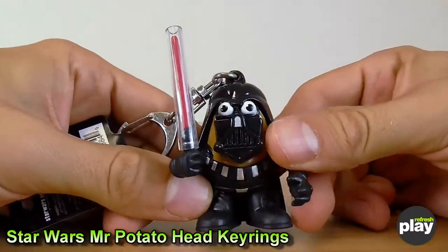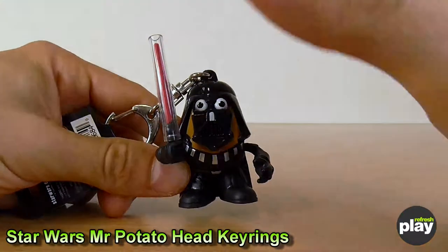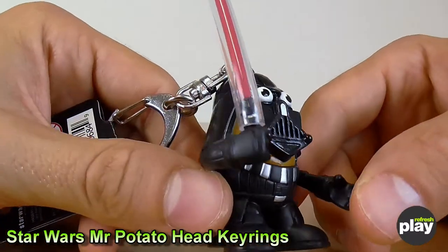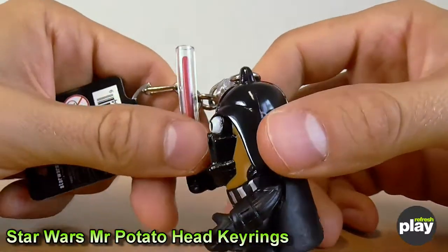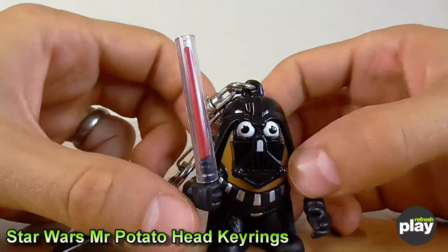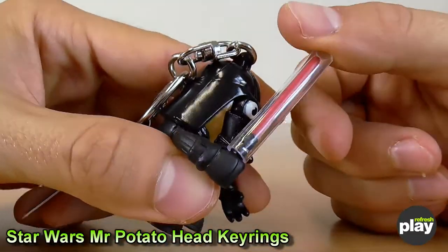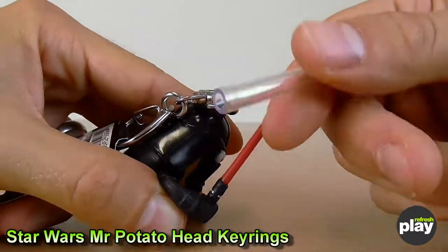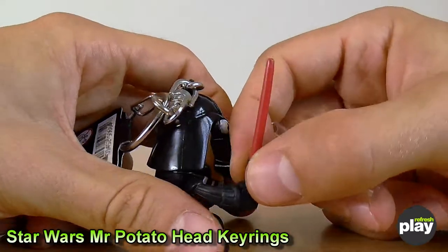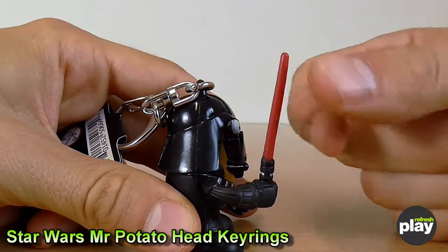The figurine keyring itself is based largely on the full size Mr. Potato Heads you may have seen. They do the whole range for most of the main Star Wars characters. As a result of it being a keyring, all the pieces are stuck on — this is fully moulded and there's nothing that can really come off. It has a decent amount of detail. All characters with lightsabers have a little plastic tube, which is protective packaging for the lightsaber, not just a bad design.